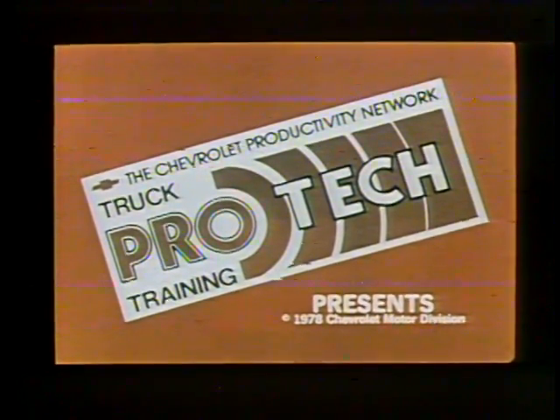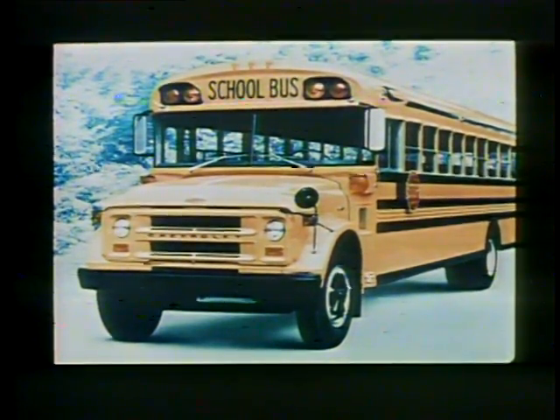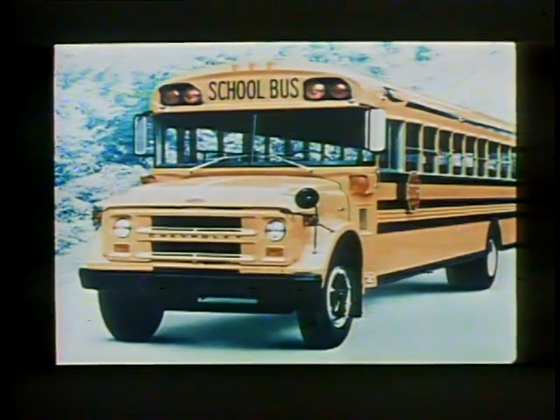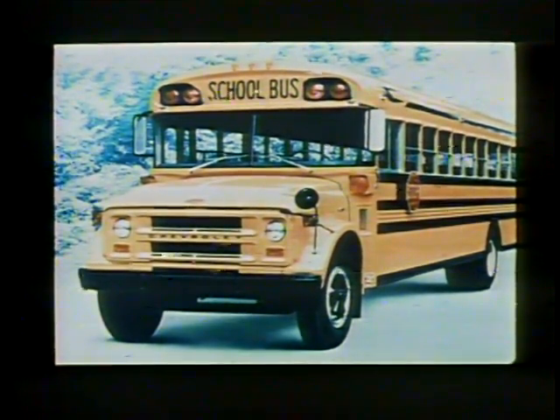ProTech presents vacuum brake booster system operation, rebuild, and diagnosis. Before we discuss the vacuum booster systems used today, let's take a brief look at the boosters you may see on older trucks. Some trucks built before 1975 used a dash mounted vacuum brake booster. Refer to the appropriate service manual when servicing one of these units. A unique vacuum booster system was used on school buses before the hydraulic boost became standard equipment, with two frame mounted booster units each operating an independent hydraulic system.